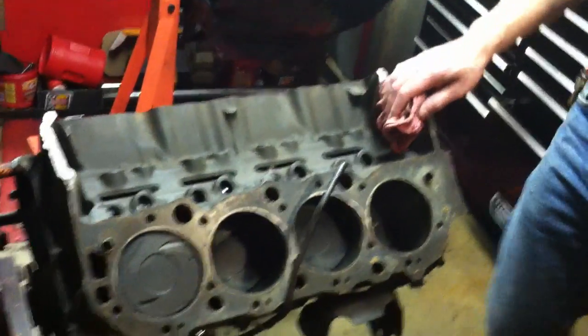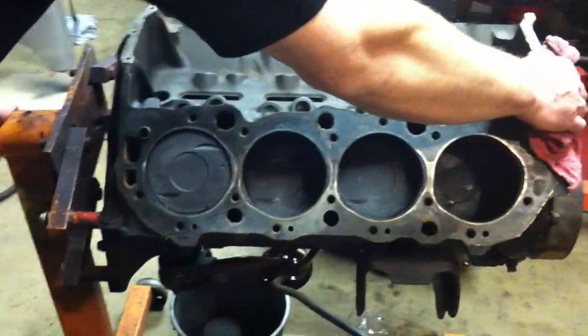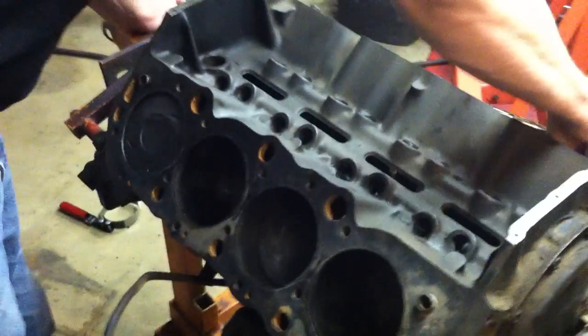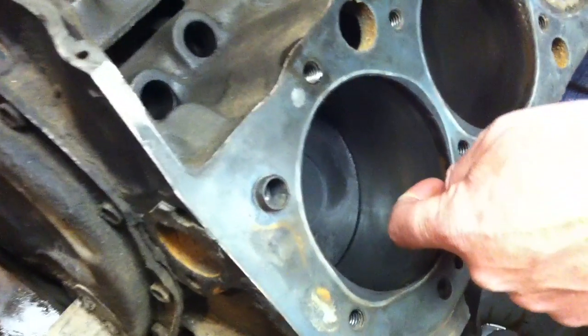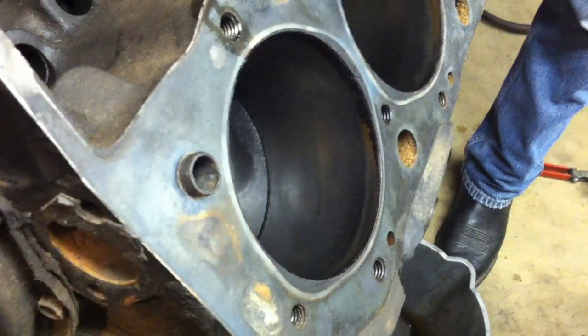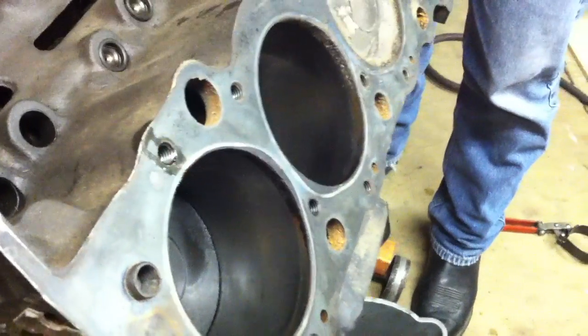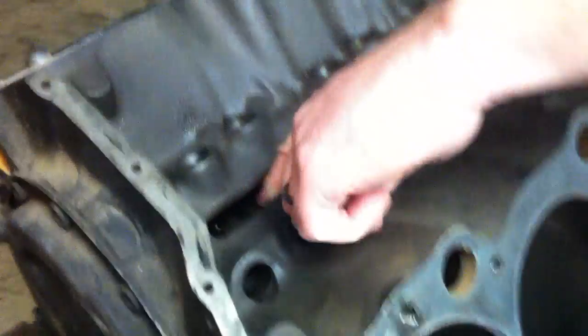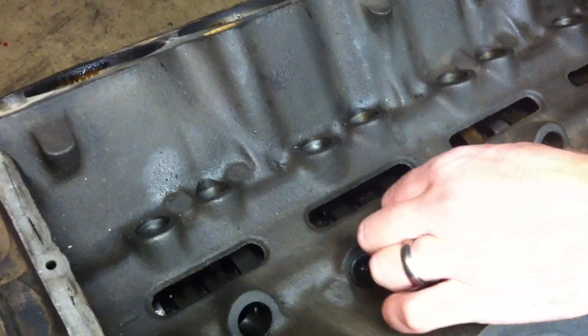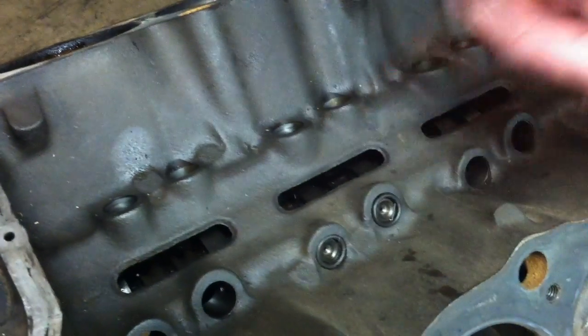If you take a look at this engine here, this is our core engine and it seems to be in pretty good shape. One of the things that is notable is that the engine does turn over. If you look in this cylinder over here, it's got a little bit of a ridge, but it's not too bad — I can kind of feel that with my finger, which means that it probably needs to be bored. We have a camshaft in this engine that came with it, but we're obviously not going to reuse this cam, so we'll just be scrapping it out.